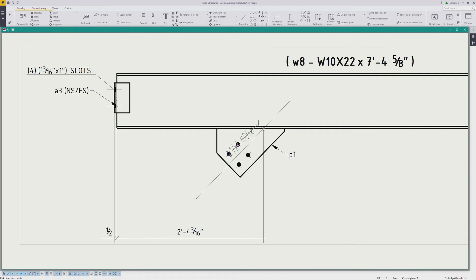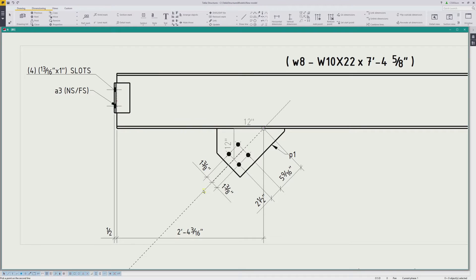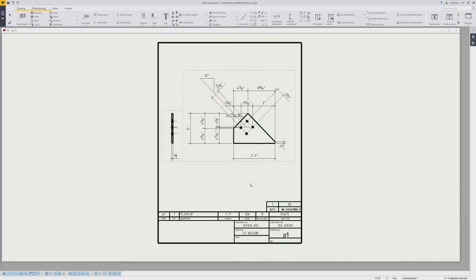The work point for the gusset is the intersection of the bracing centerline or reference line and the welding surface, which I indicate by placing a work point circle and then tie that point down to the left end of the beam. Next, I dimension the holes to the work point and to the centerline of the brace using the parallel dimension command. After that comes the bevel, making sure I have ortho mode enabled. The last thing is to spruce up the part mark a bit to indicate the plate is centered on the flange — I also have a save setting for this.